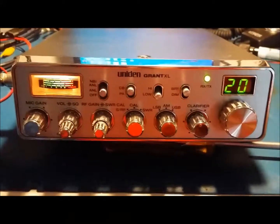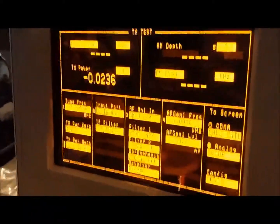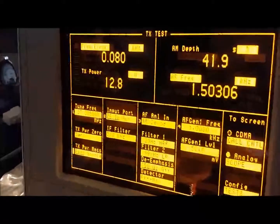Okay, Jason, we got your Union Grant Dixell hooked up here, and I just want to show you what it's doing before I make any changes to it. So, here's your power on AM there.